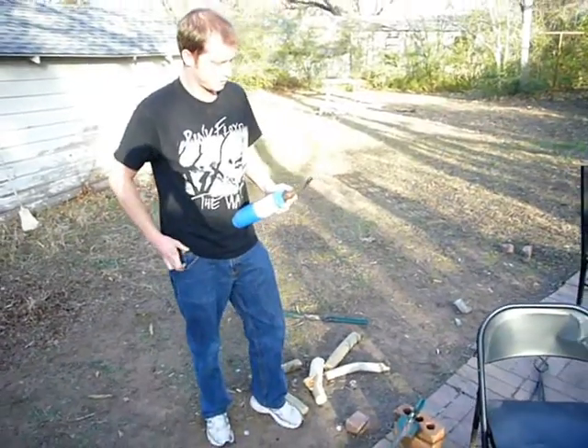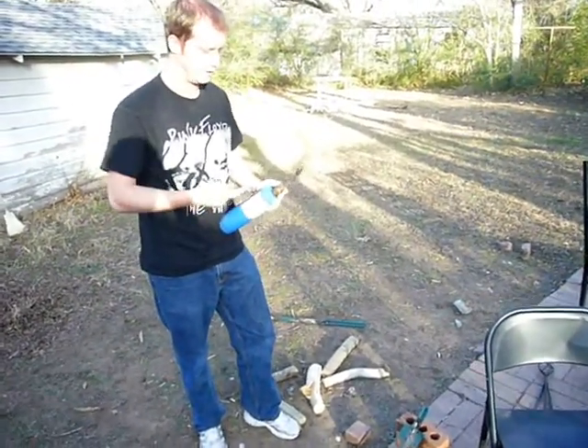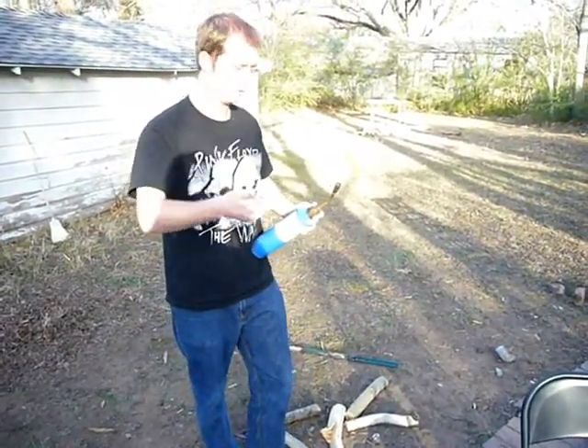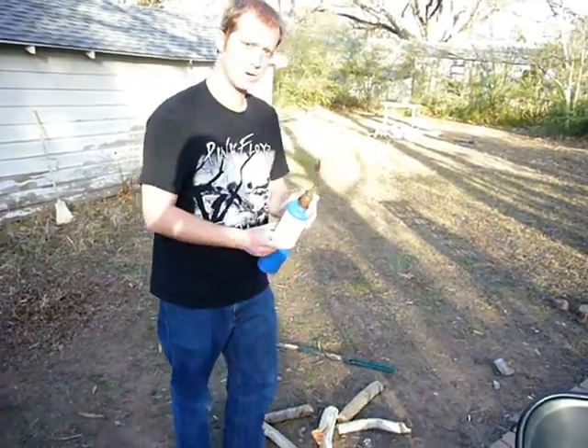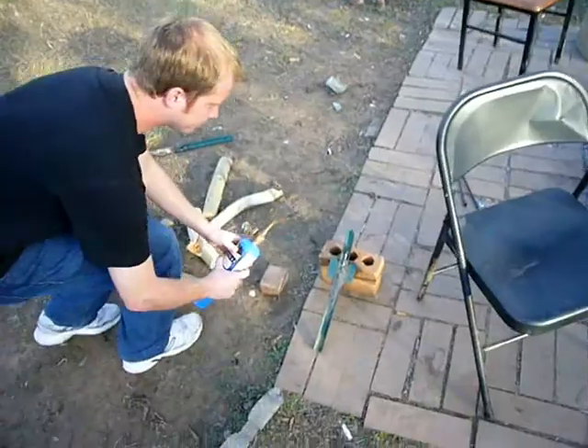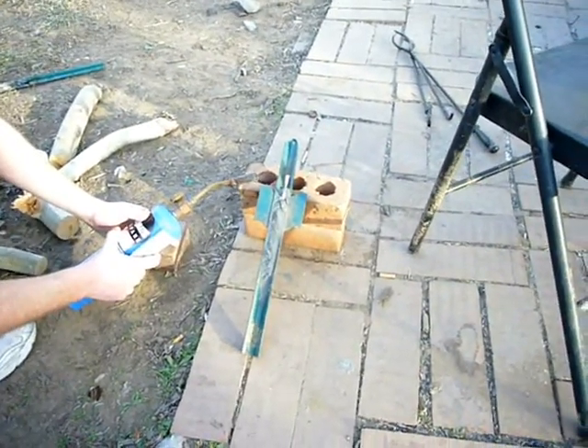Take the world's worst propane torch. The magnesium needs a really high heat source — you can't do it with a lighter, well you probably could, but it would take forever. Get your propane torch, get your magnesium going. Hopefully it'll light at the same time.